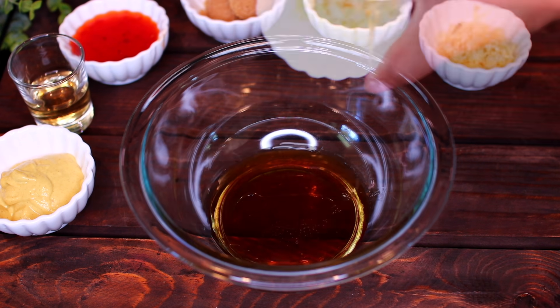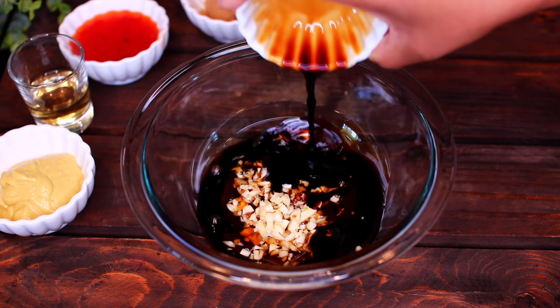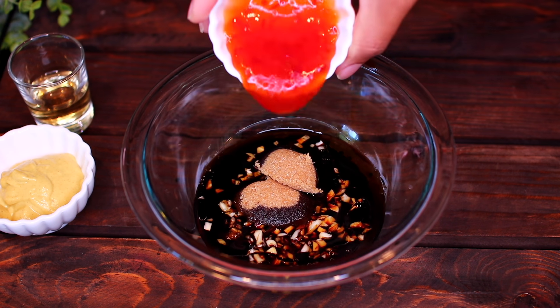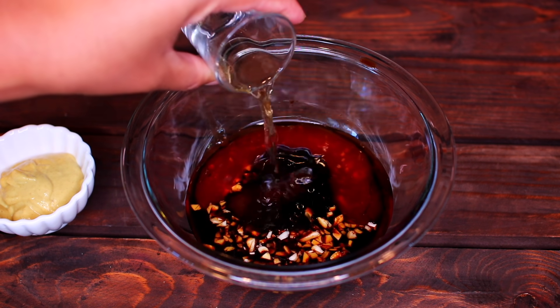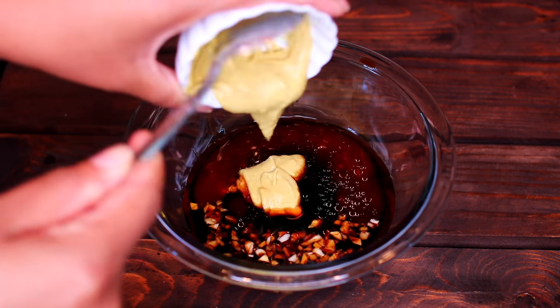Next add 2 tablespoons of honey, 4 cloves of minced garlic, 2 tablespoons of soy sauce, 2 tablespoons of brown sugar, 2 tablespoons of sweet chili sauce, 1 tablespoon of rice wine vinegar, and 2 tablespoons of dijon mustard.